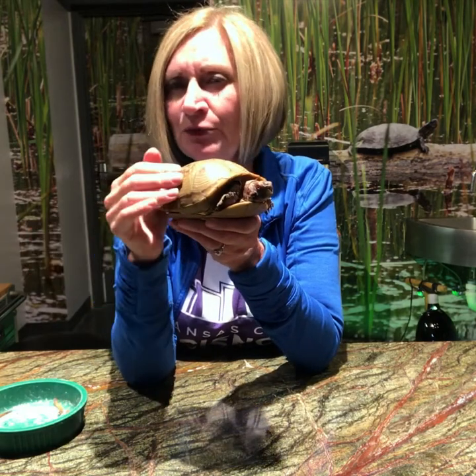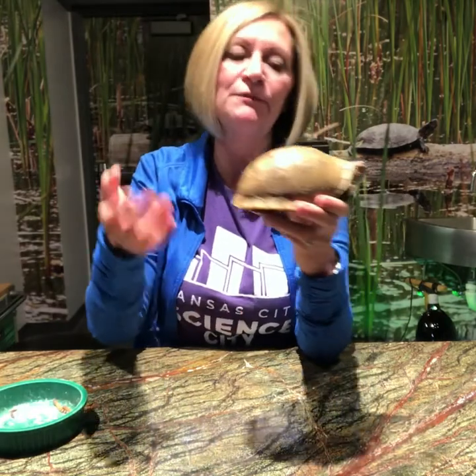Now supposedly you can count the rings on their shell to get an age, kind of like you would with a tree, but that's not really reliable because there are a lot of variables — like the type of winter or summer they've been through. So we don't really count on that, but counting his rings, we estimate he's about 15 years old.